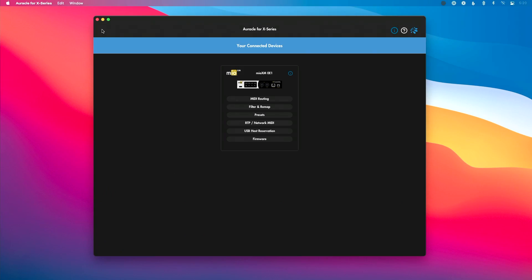Hey everyone, this is Will, and in this video we're going to take a look at creating USB host port reservations using Oracle 4X series.